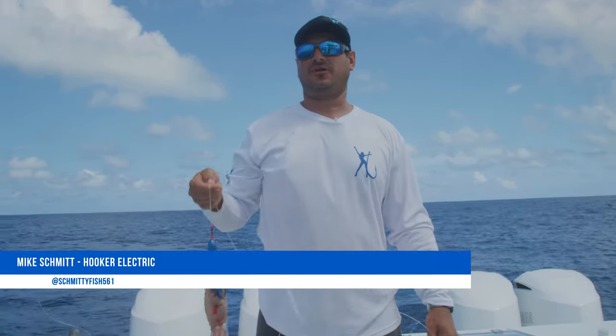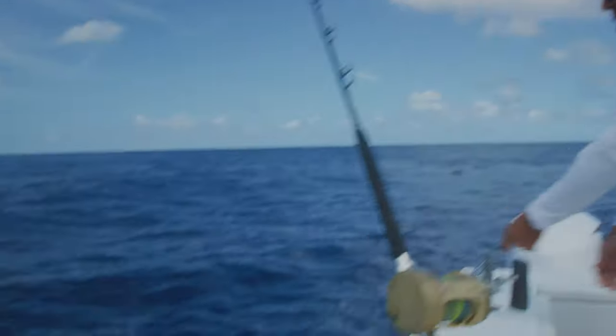We're here in Charleston, South Carolina with a penalty box fishing team. We just released a small swordfish and we're getting ready to set out our next buoy rod.